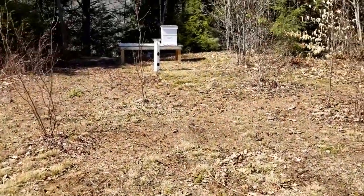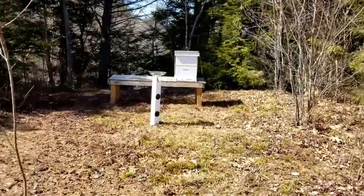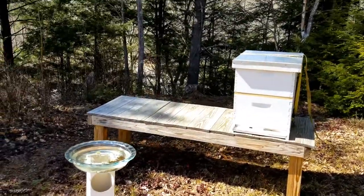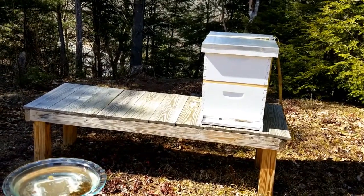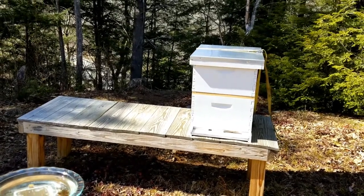We're headed out to the hive where we have our beehive. We built a little stand and placed the hive out here. We tried to catch some bees, some swarm, for a couple of years with no luck. So this year we ordered a bee package, so we're sure to have bees. We want to get ready for them.